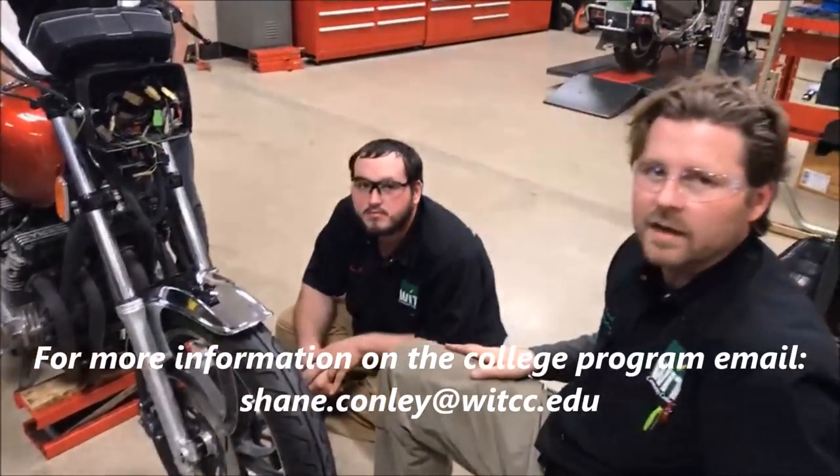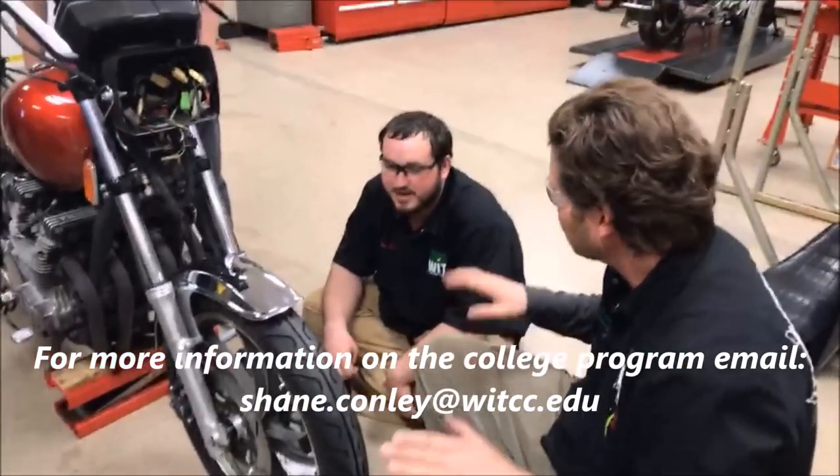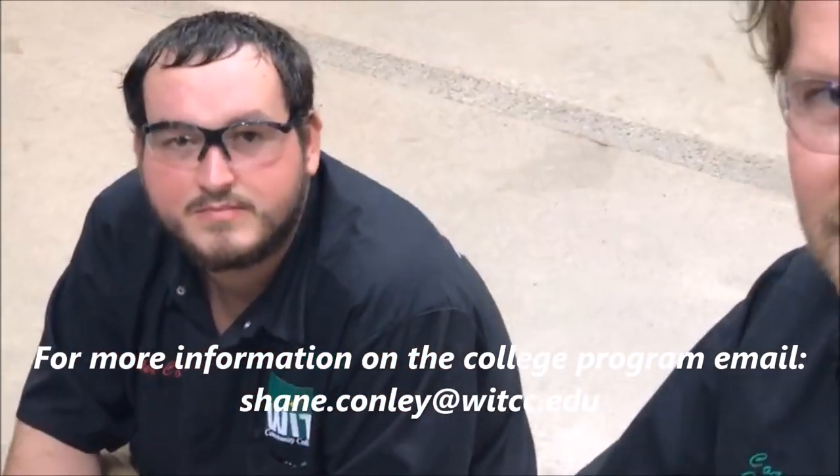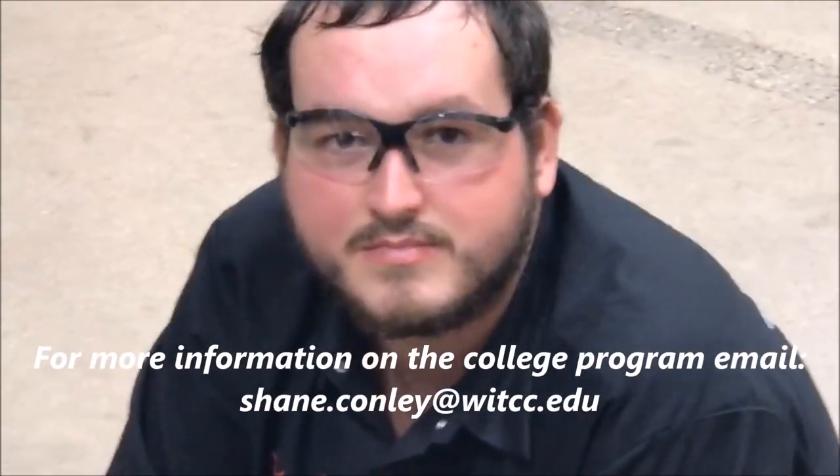We want to go ahead and make this safe. Buddy, you are lucky! That's your tip of the day from Western Iowa Tech students here. Tyler, thank you for letting us use your motorcycle. If you're looking for a college to sign up with, come see us, get ahold of us. All right, talk to you guys later — keep wrenching!